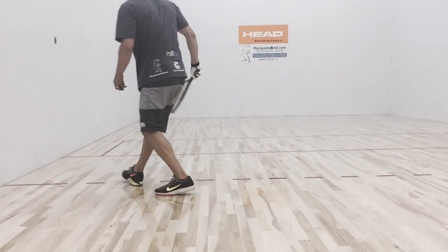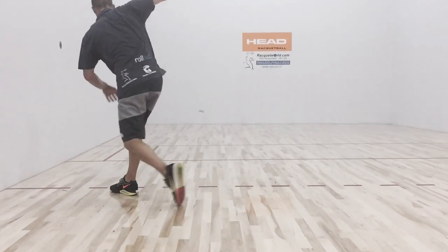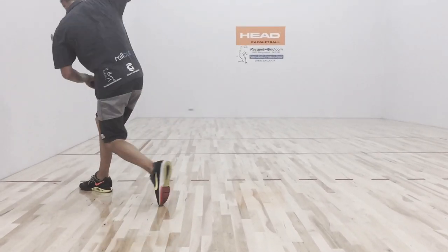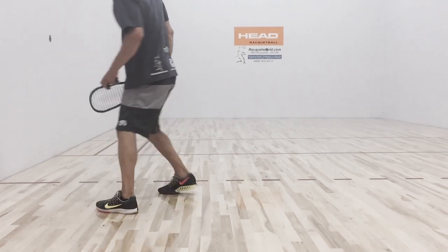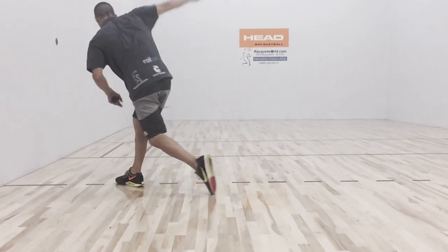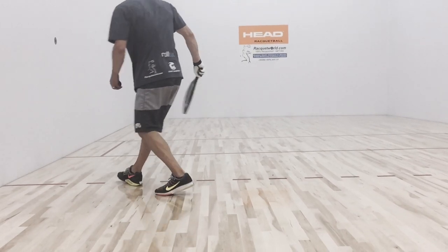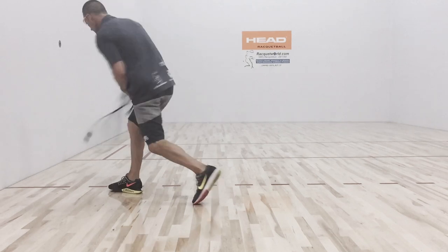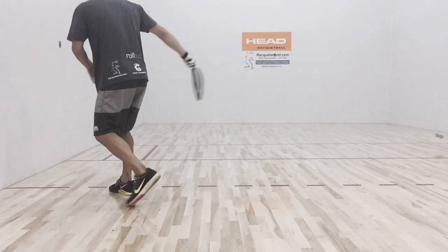How to hit the splat. Notice how I am driving my body where I want to hit the ball on the side wall. Doing this, you want to stay level with your shoulders and drive through the shot. The most common mistake is when players drive towards the front wall and then try to hit it towards the side wall.